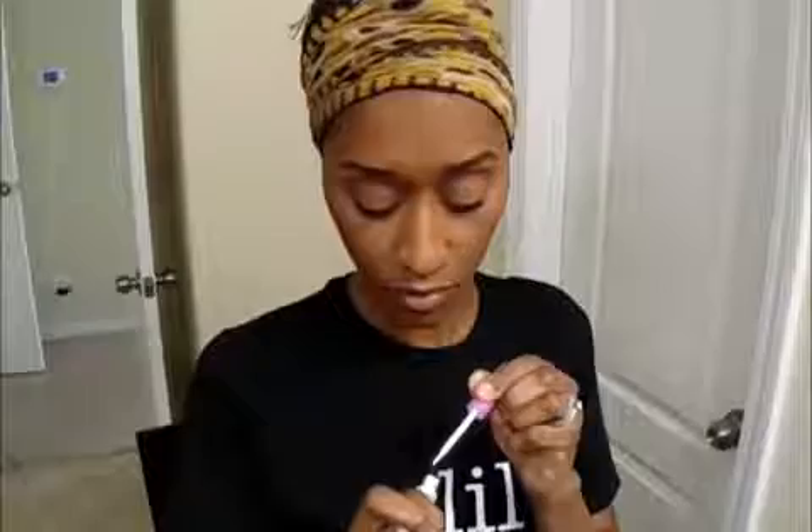For lashes today, I'm going to be trying out these new Vegas Nay lashes.